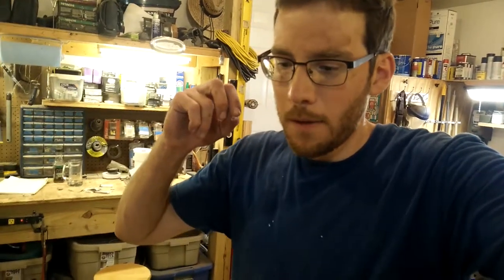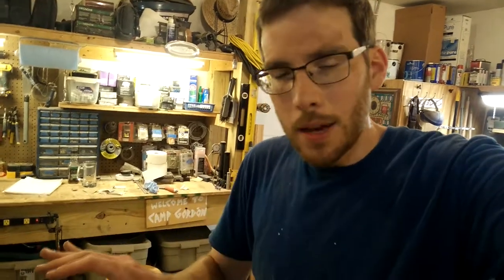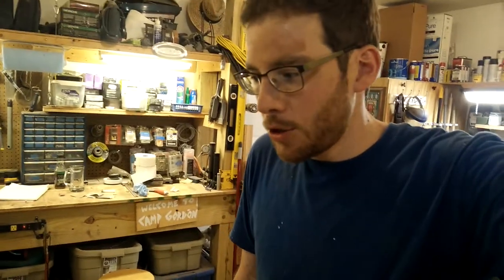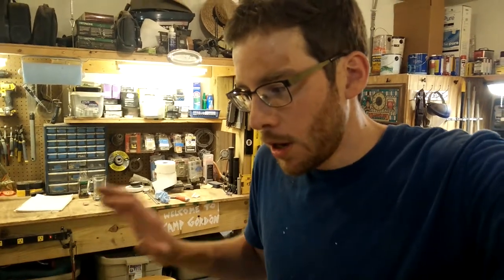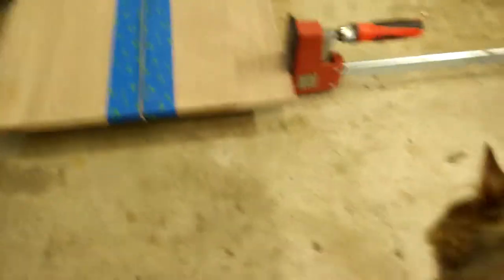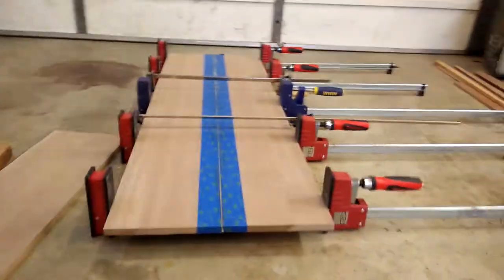I got all the mahogany cut. I got the big mahogany board planed down — if you recall from the last video, I planed it down to five-eighths rather than half inch, which seemed a little more substantial. It's not going to add that much weight. I got it cut up and down here is the glue-up — this is going to be the transom, two pieces. Wonky was helping out the whole time, freshly shaved.